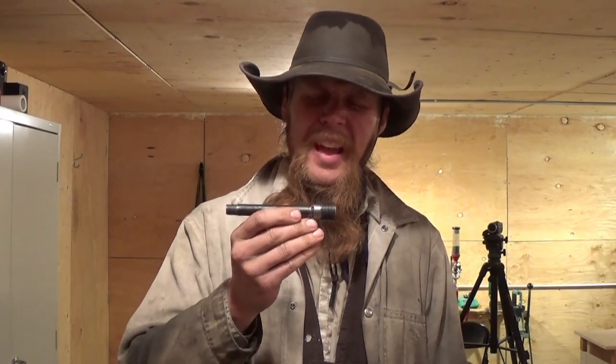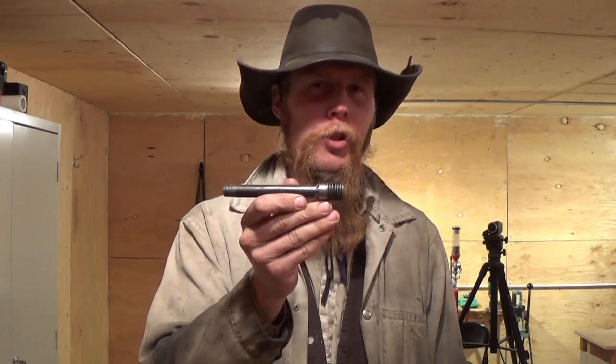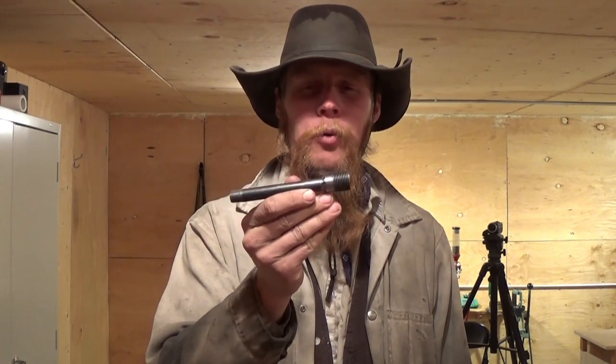I think the problem was basically that the bore is kind of a loose fit to the bullet, and so the bullets were not engaging the rifling very well and were not being properly stabilized.